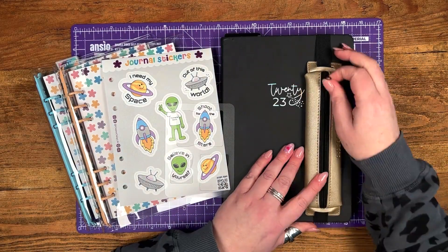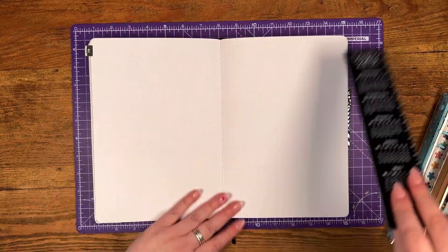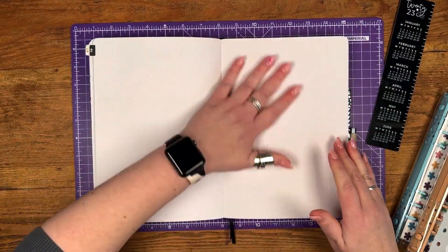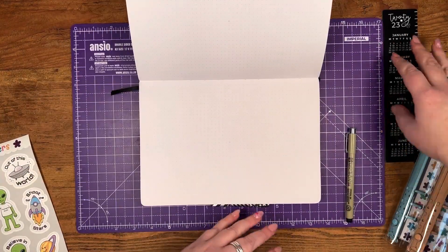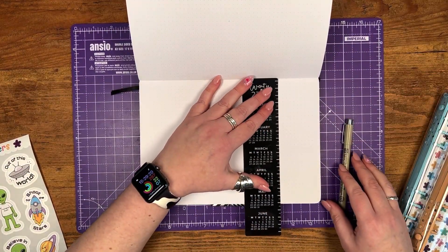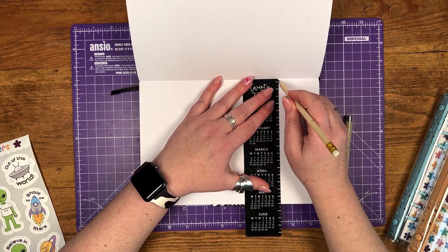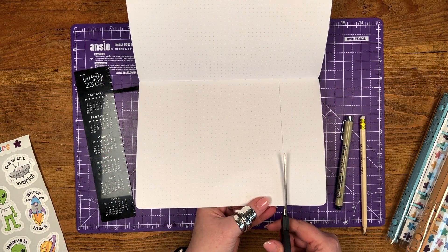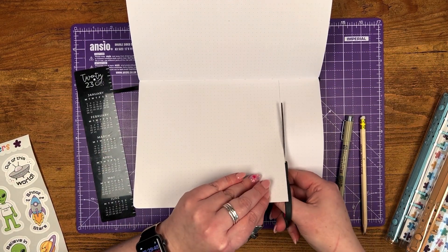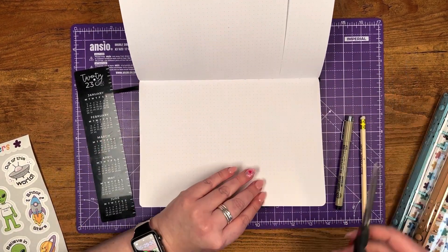Hello everyone, it's Jo from Oopsy Daisy, something a little bit different for a pre-recorded video this month. I'm going to be setting up my monthly spread for the month of February and I'm going to do a Dutch door. Those of you who have followed Oopsy Daisy for a while will know that I do love a Dutch door spread, and I've got used to setting up my whole month in advance with a monthly Dutch door, which is a hybrid between a monthly spread and weekly spreads all in one.